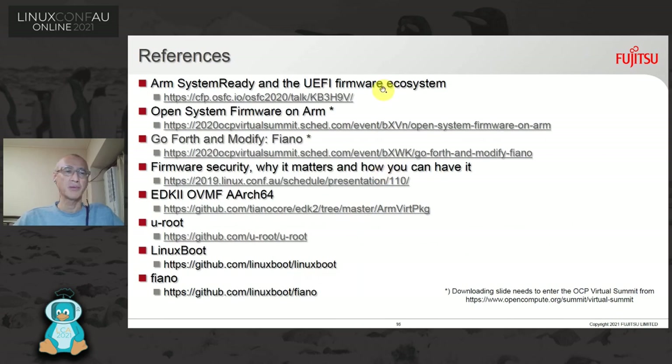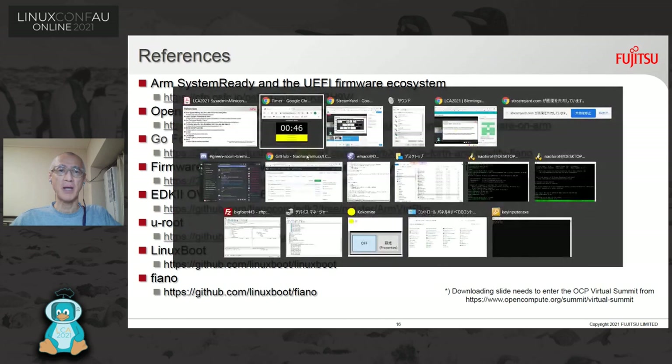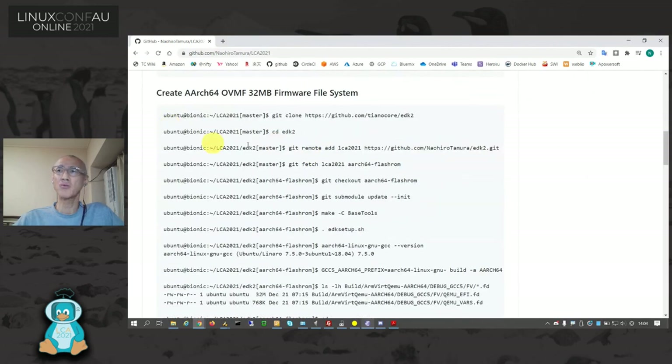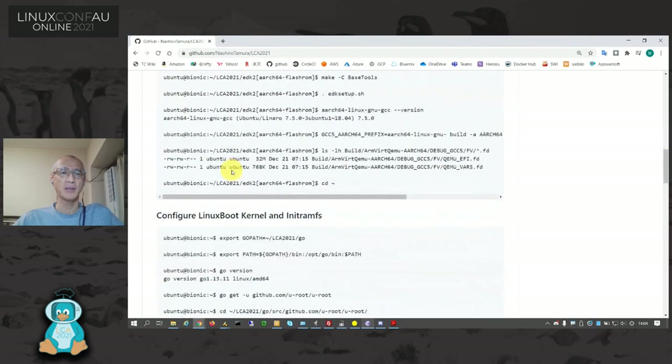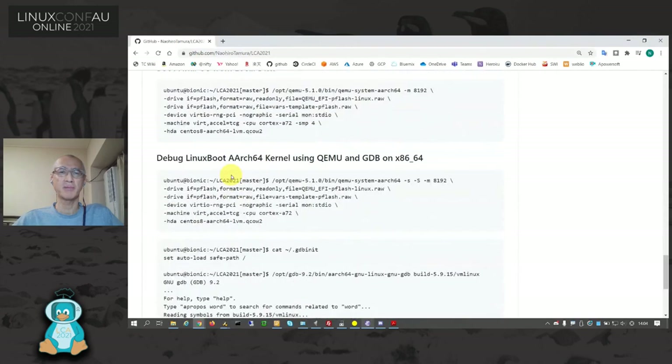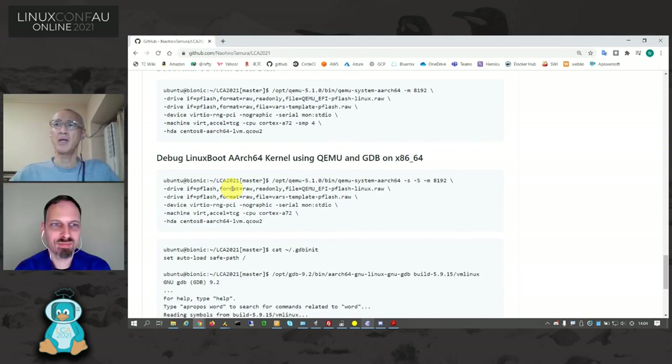Here are the references I looked at — the first three slides are very informative to understand what AArch64 LinuxBoot is, presented by ARM at another conference. I'm going to show you my GitHub page, where you can see each command line for each tip. If you follow these command lines, you can reproduce and boot AArch64 LinuxBoot from Flash ROM. Thank you very much, and enjoy the conference.